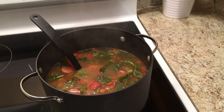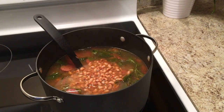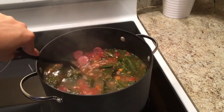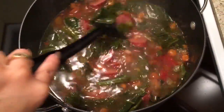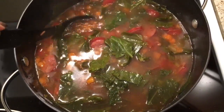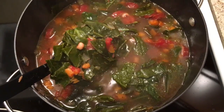Give that a good stir, and now for the last portion we're going to add in our canned black-eyed peas. You totally have the option of using fresh black-eyed peas — it's up to you. This was a quick meal so I used canned. Give those a good stir and let them simmer in the pot for about five to seven minutes. Once they finish simmering, add more spices, do a taste test to see what you need, and you're all done! This soup will probably last me a couple of days during the week.